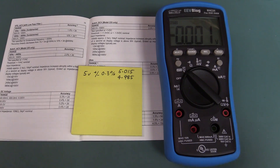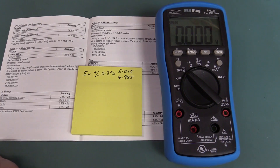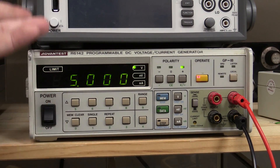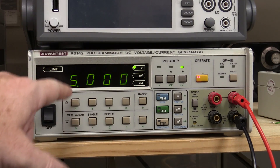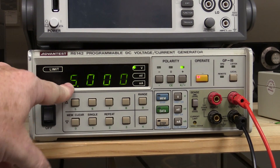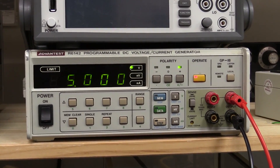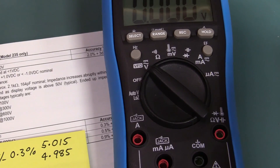It's definitely going to be within spec, I know that for sure. What I'm going to use is my Advantest R6142 programmable voltage and current generator, so we can do DC voltage and DC current. I also have an AC voltage generator and a resistance standard. This thing can only go up to like 11 volts maximum, so I'm not going to test the 1,000 volt range. This is a 6000 count meter, I'll drop it back by one and just give a nice familiar voltage reading of 5 volts. I've let it warm up and confirmed it with my Keithley meter.